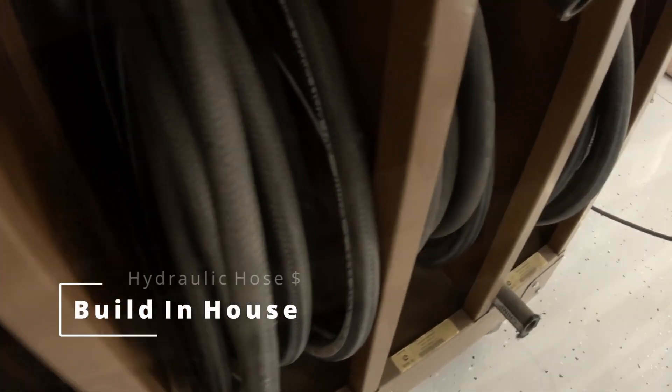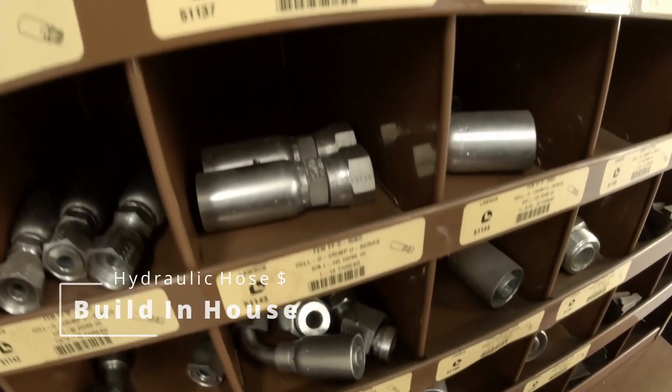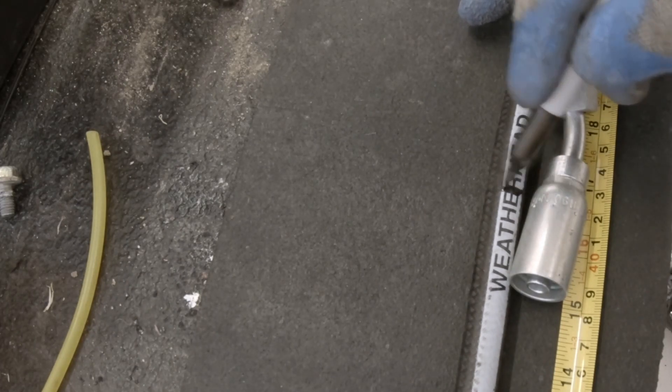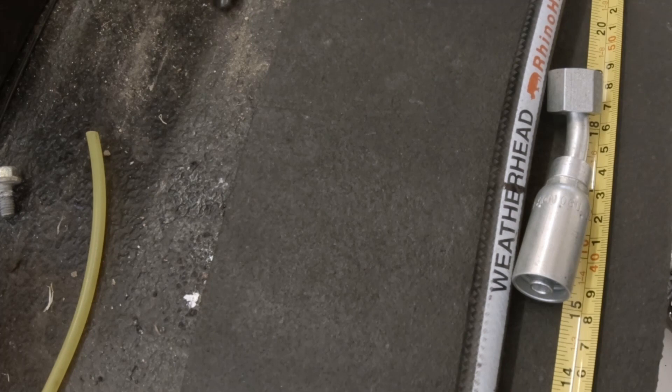Personally, I like to have my own system in the shop. That way, if I have equipment on the lift and I see a potential problem, I can change it out right away. Easy to do.